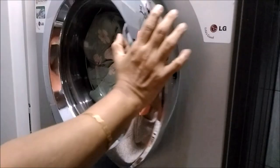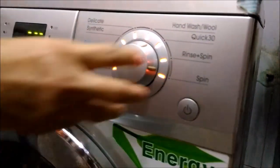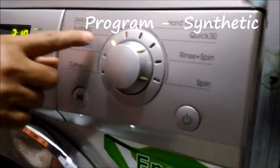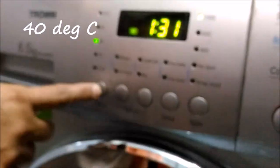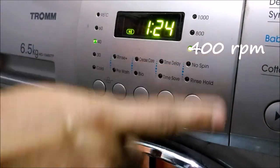Once the water is absorbed, it still has enough space. I will close the door now and switch on the power. Now I will choose the program. I will select the synthetic option as it has got pre-wash as well. I will first choose the temperature — 40 degrees as indicated on the washing label — and RPM 400.